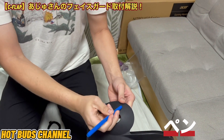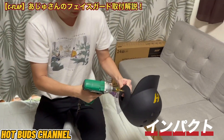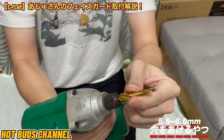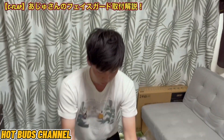筆ペンというかマーカーペンですね。こちらはどこにつけるかという印をつけるために、黒だと見やすいように青色でしてますのでこちらのペンを使用します。で重要なのがインパクトですね。こちらもちろん穴を開けるために必要となります。別売りとなるんで、5.5ミリが必要と思うので5.5ミリを用意してください。